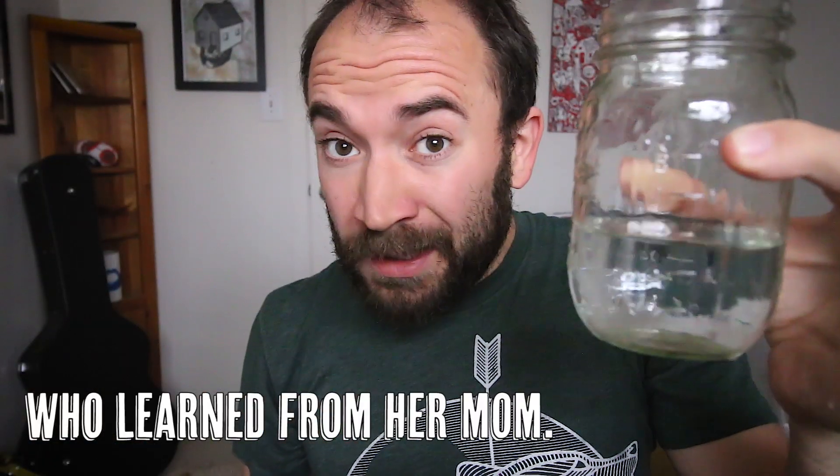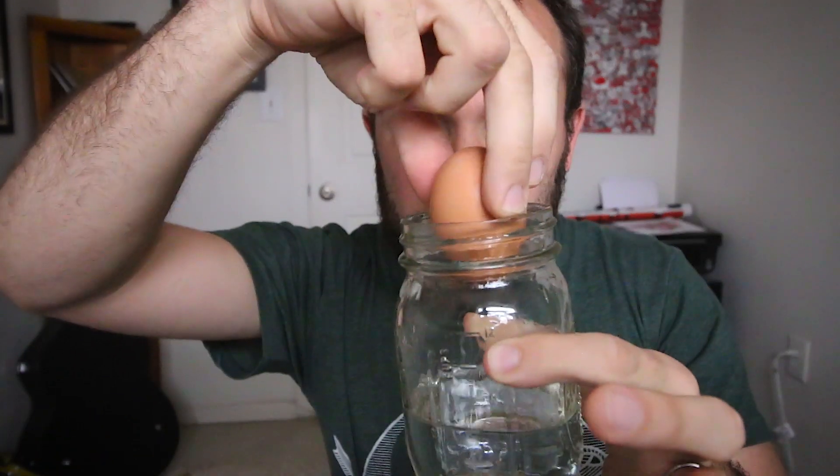You put some water in a jar — not too much, not too little. And then you put the egg in the jar. I thought it was going to splash, but it didn't splash. Make sure it's a hard boiled egg. Duh. You can be such an idiot sometimes. Cover it, and shake it. You shake it. You shake it.